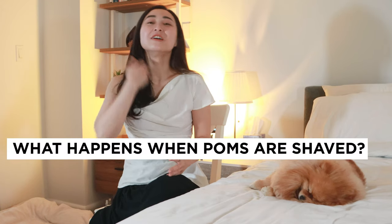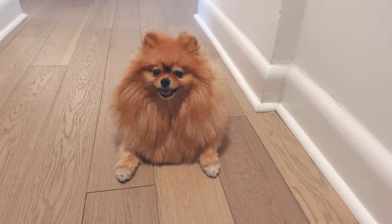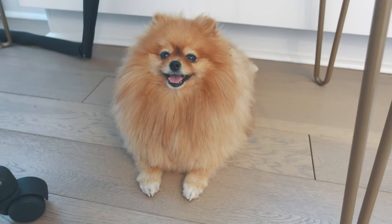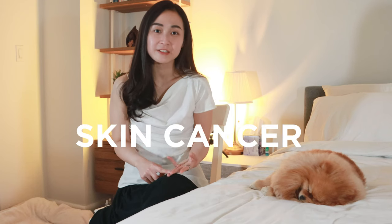What happens when you shave the Pomeranian? If you shave down your Pom's guard hairs, there's basically nothing to prevent the sun rays from reaching their skin, and you could potentially risk exposing your Pom to the danger of sunburn, overheating, and even skin cancer.